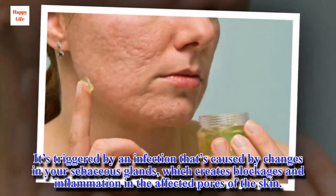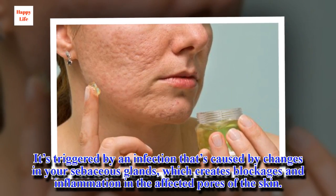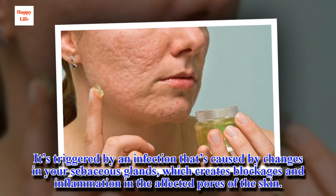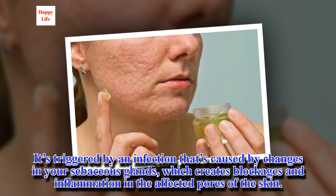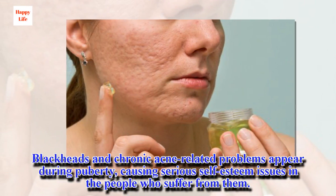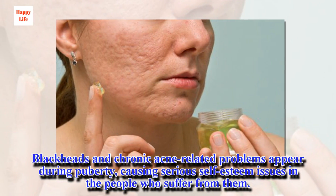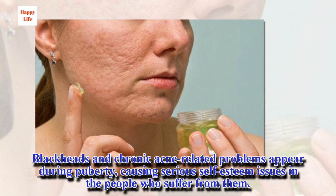It's triggered by an infection caused by changes in your sebaceous glands, which creates blockages and inflammation in the affected pores of the skin. Blackheads and chronic acne-related problems appear during puberty, causing serious self-esteem issues in the people who suffer from them.